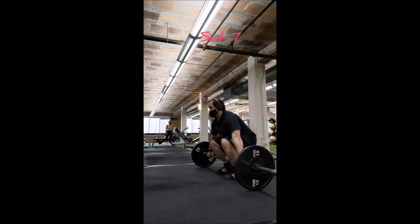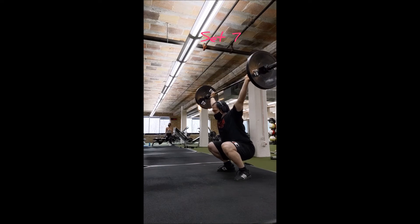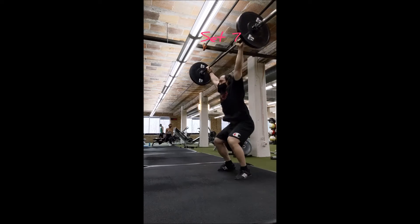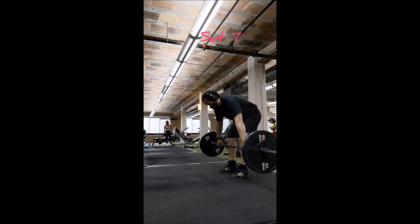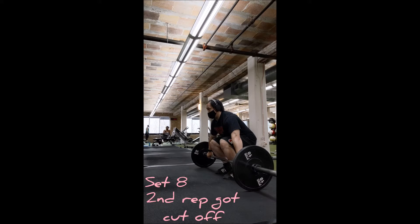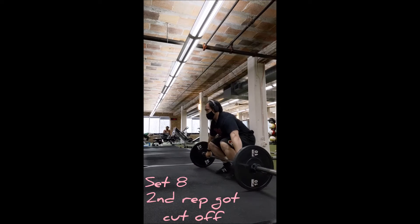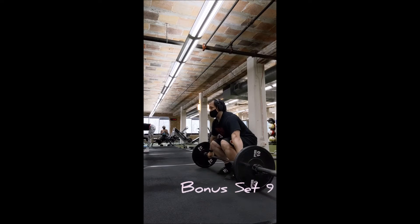Another reason today was interesting and a bit of a struggle: I didn't get any water until after clean and jerk — so between the competition lifts and the strength lifts is when I was finally able to get water. On the plus side, I kept the pace I really wanted: 90 seconds between sets and even between exercises.